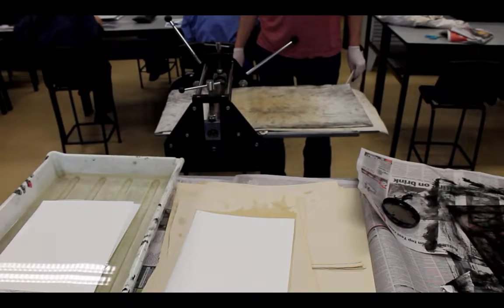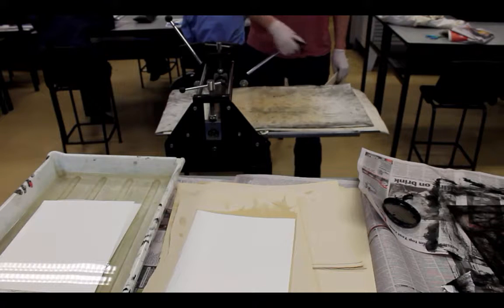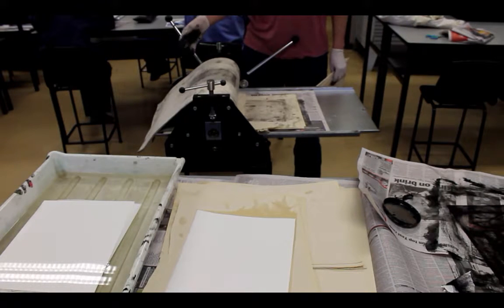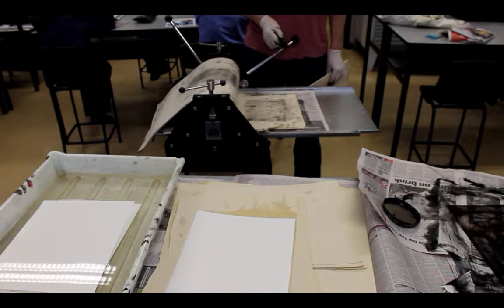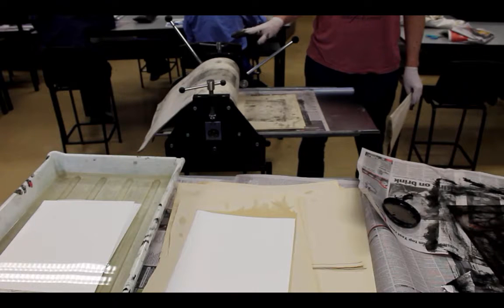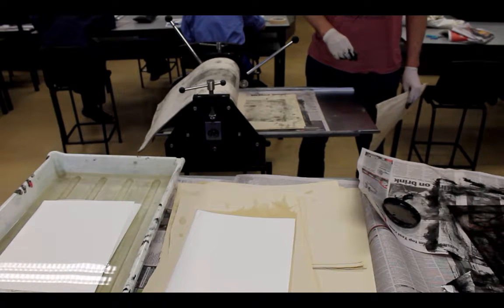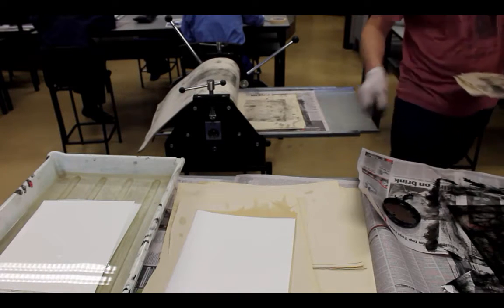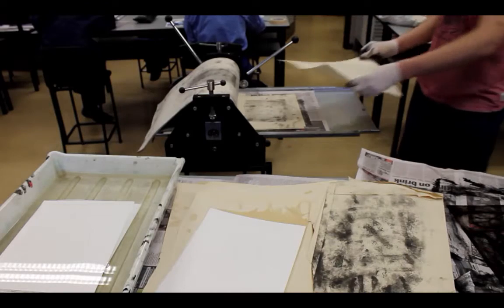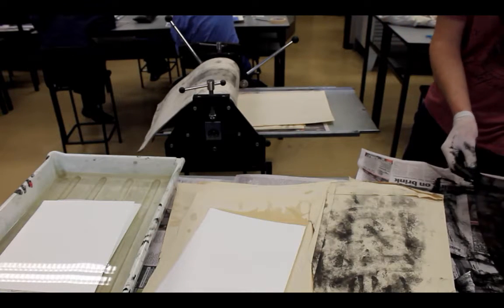We are now preparing our press for the process of transferring the ink from the plate to the paper. The press is fully extended in one direction. The carpet on the press ensures that the pressure is consistent as it is rolled through. It must also be noted that the press should be set beforehand for the right thickness of the plate to pass through. It is best to put a piece of paper on the press so you don't get it dirty with excess ink from the sides of the plate.